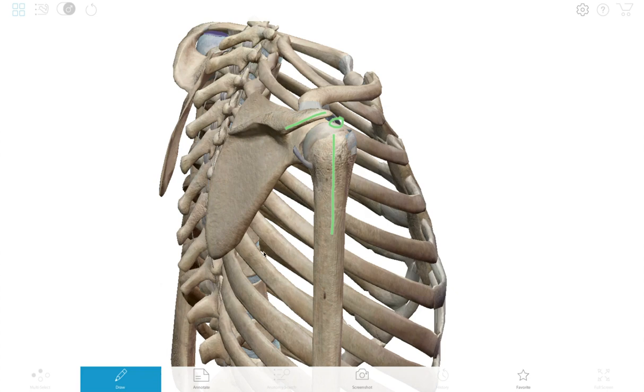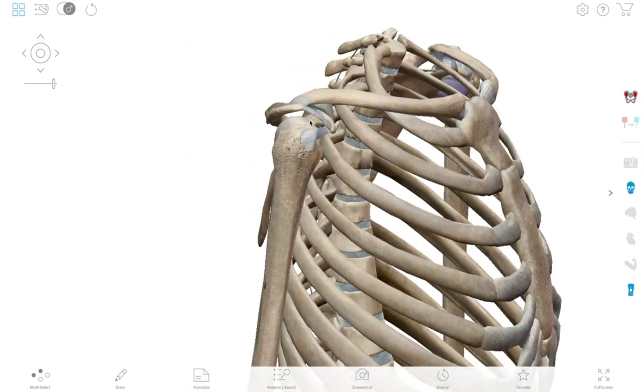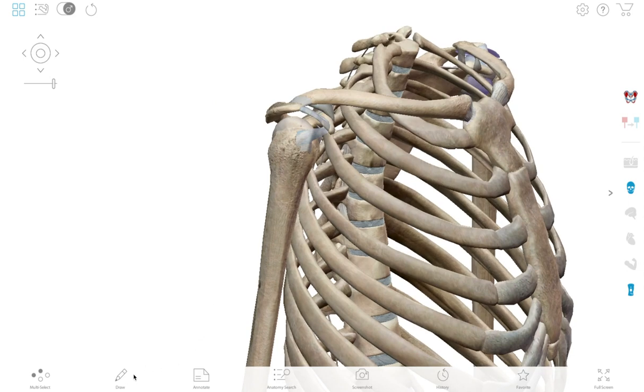What happens is this thoracic spine — the more curved that is, the more it puts that shoulder blade tilting forward, and then that shelf of bone, the acromion, gets in the way of the humerus. When those two meet right here, that's where most people in paddling get a lot of pain.